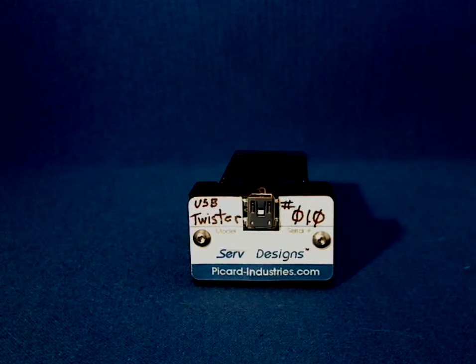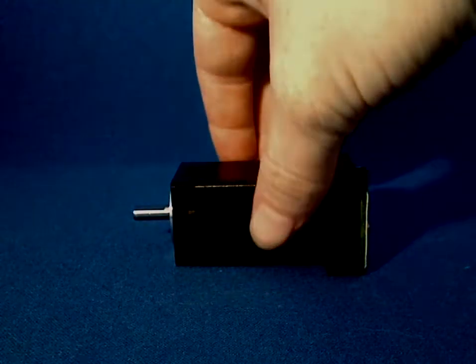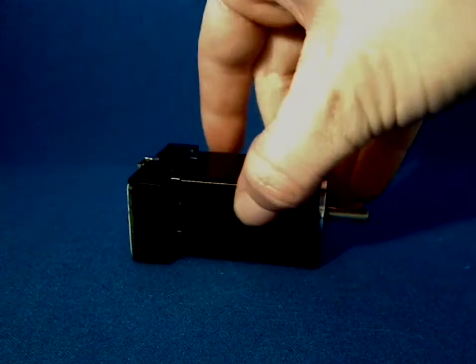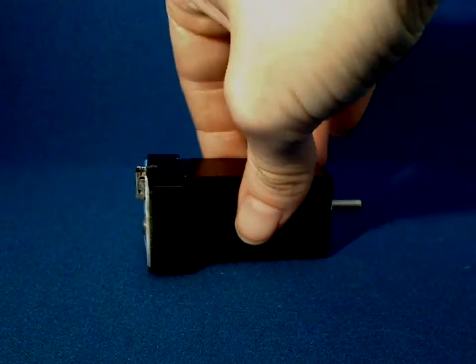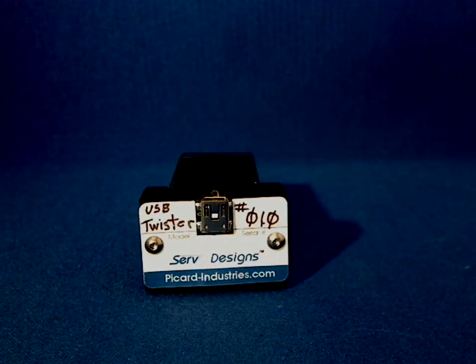This is a short demonstration of the Picard Industries USB Twister. It is a small size 11 stepper motor that has a torque force of about 10 inch-ounces and a position resolution of 1.8 degrees, or 200 steps per revolution, with continuous and absolute velocity motions.